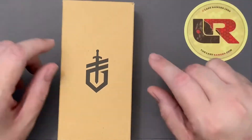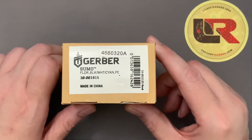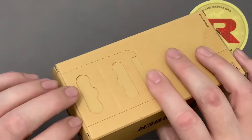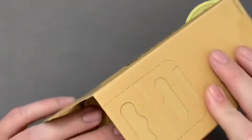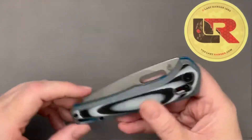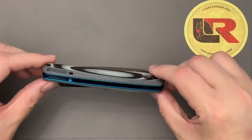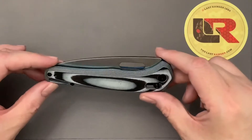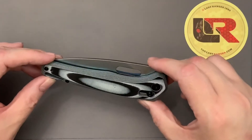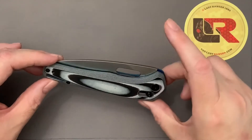Welcome to my first impressions on the Gerber Sumo. I want to state upfront that I got the wrong knife, so I don't want to fully review it yet. I ordered through Drop.com and they sent the wrong knife. Reading complaints on Drop.com, every reviewer I saw — maybe five reviews — received the wrong knife.